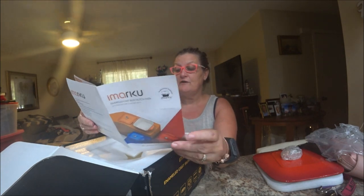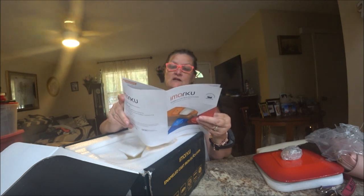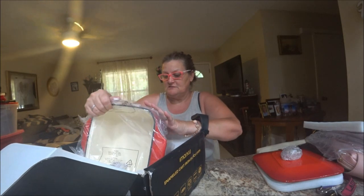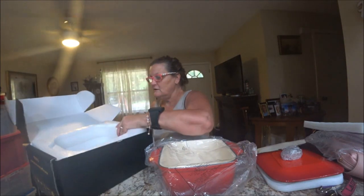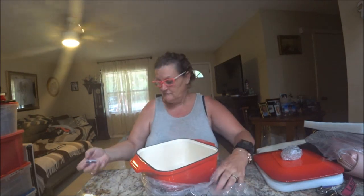It's a 3.5 quart. Very nice. It gives you a user and care guide — general cooking tips, how to clean it. It warns you to never put cold water into hot cookware. Very nice boxing. Let me make sure I didn't miss anything in the box.